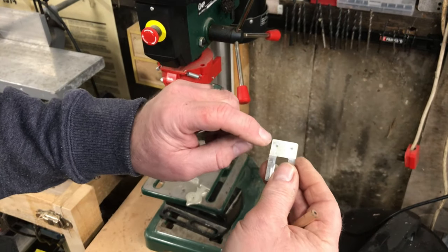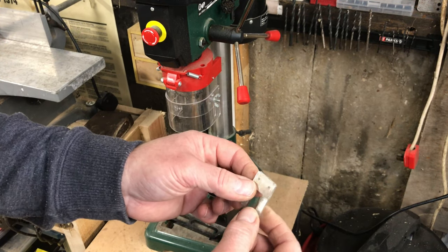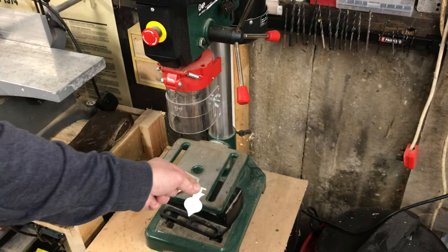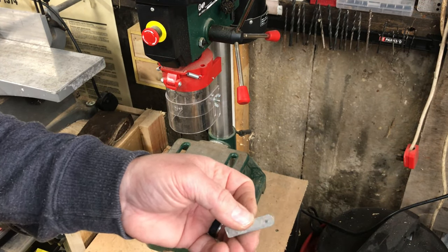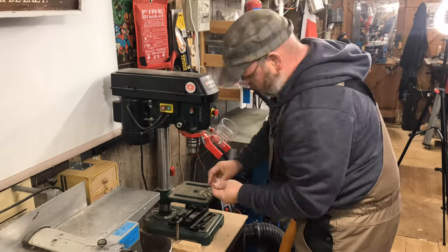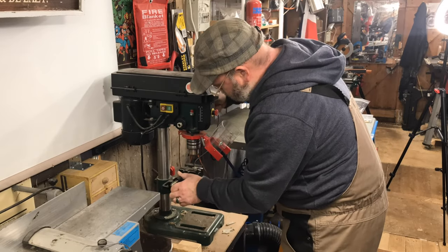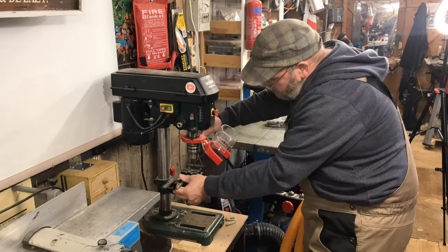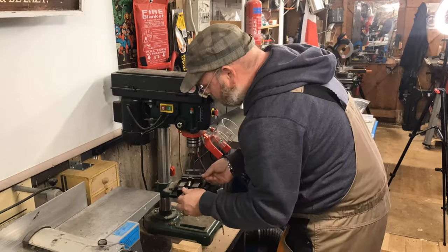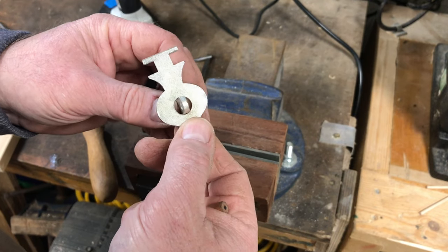This next step is just to drill some holes — some small stitch holes in this piece, a hole in the middle on this one, and then a hole through the staple.